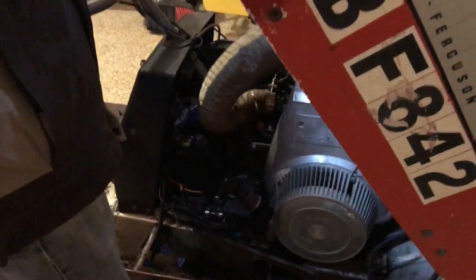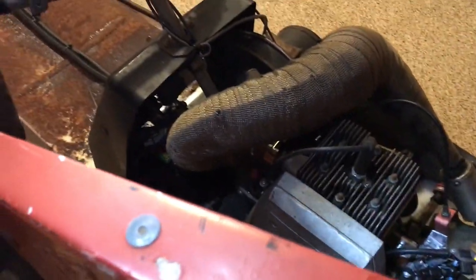Why would turbo be relevant? It's not. Future plans, perhaps? Definitely not. I don't even like turbos.